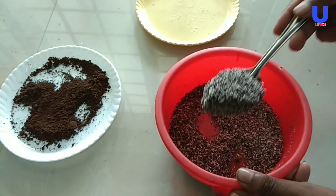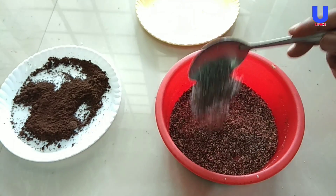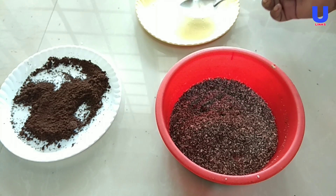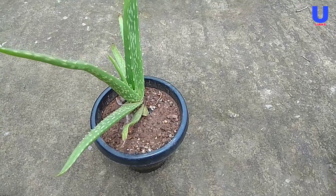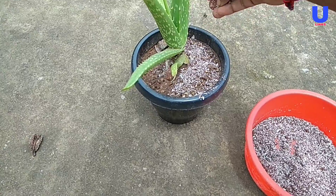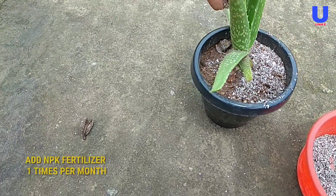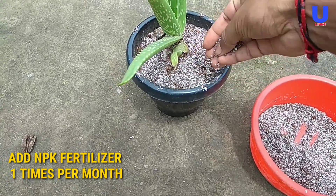Our homemade NPK fertilizer is now ready and we are going to use it on plants. I am taking this aloe vera plant because it is not growing well. Now I am adding the NPK fertilizer into this aloe vera plant.